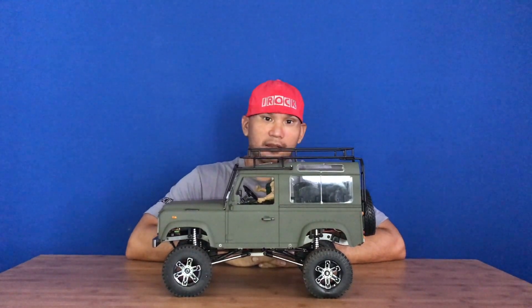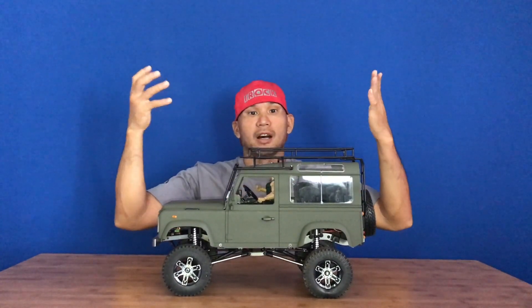Hi, I'm IROC and you're watching my YouTube channel IROCRC. Aloha everyone! In today's video we're going to do a review afterthought on this RC Run Defender.